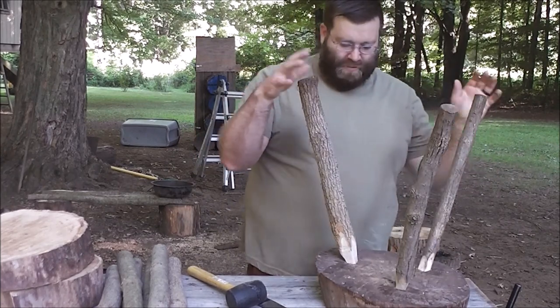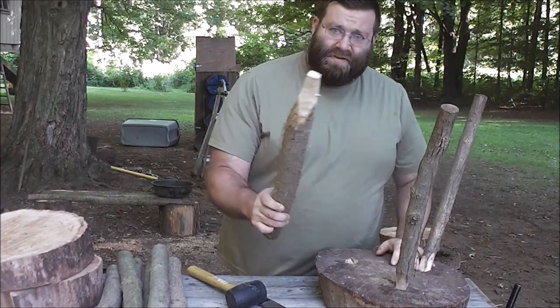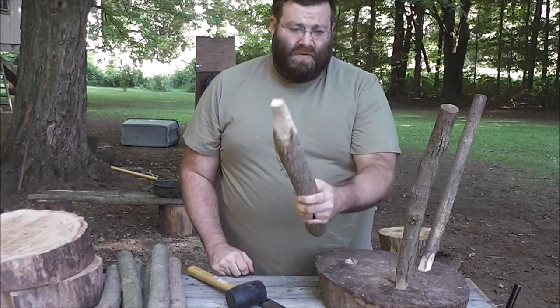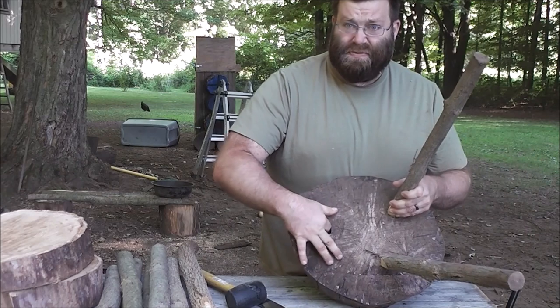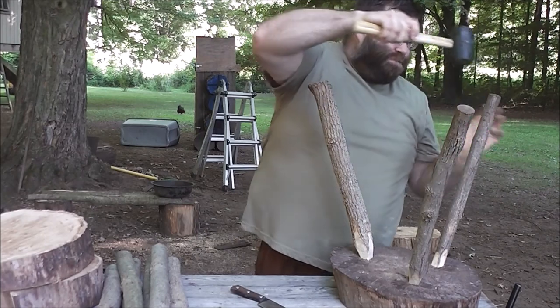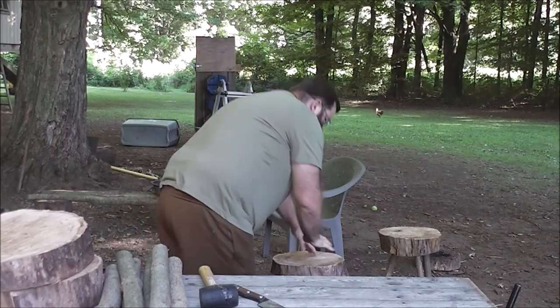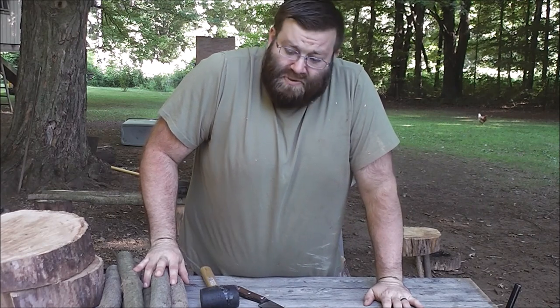Before we start making, I'll show you a brief rundown of how it's made. There's a leg — you just carve the end of the leg to a square or round to fill a hole that you've dug into the seat bottom. Then you take the peg, throw it in there, tap it in, and it's pretty solid. Put it down, and there we go — a decent little seat. No glue, no mechanical fasteners, and you're ready to rock and roll.